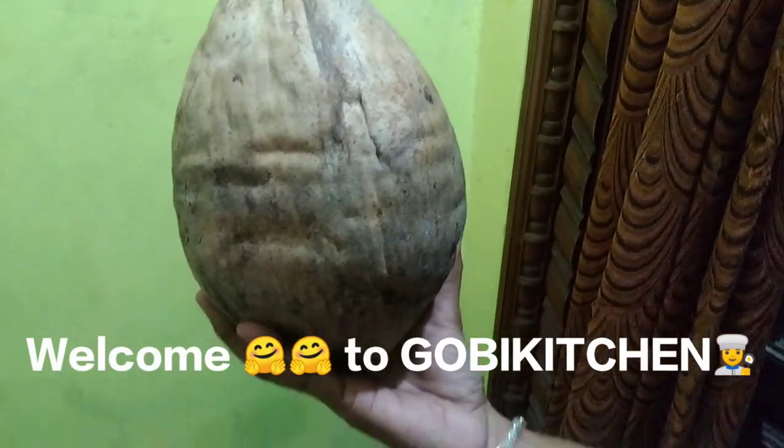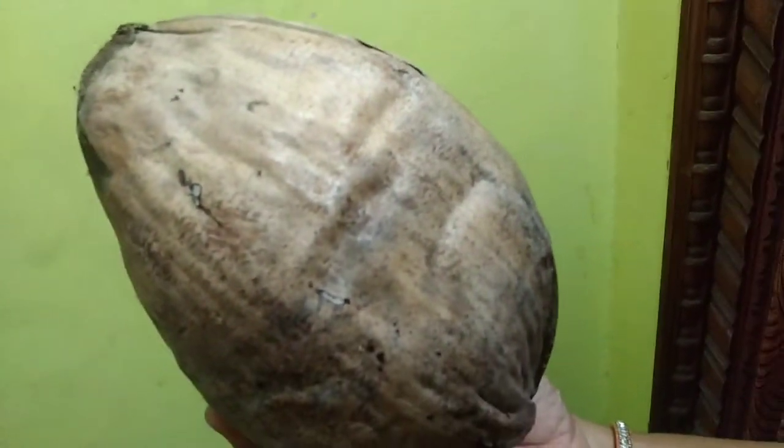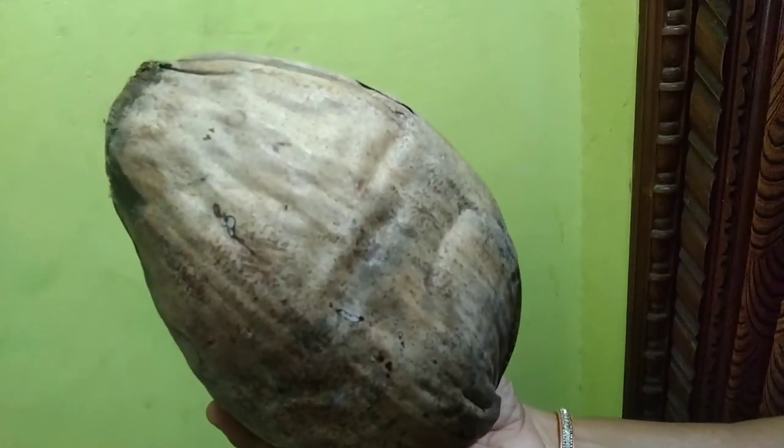Hello friends, welcome to Gobi Kitchen. Today we will see this Tenga — how to build this machine. My name is Tenga. This is the name of Tenga. I know how easy it is to build this machine, I will show you now.